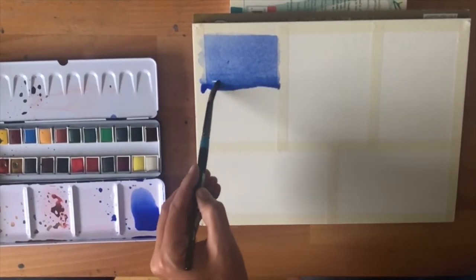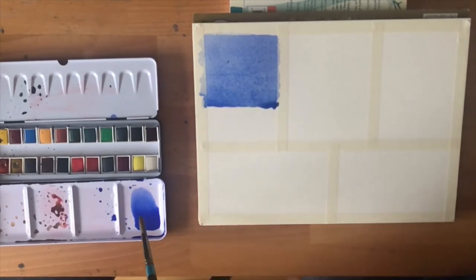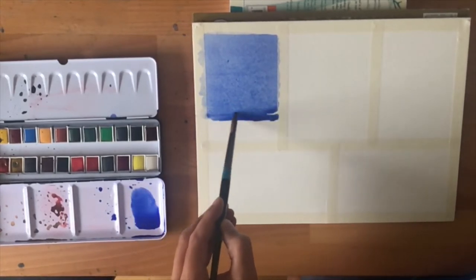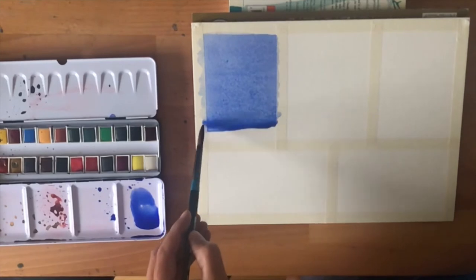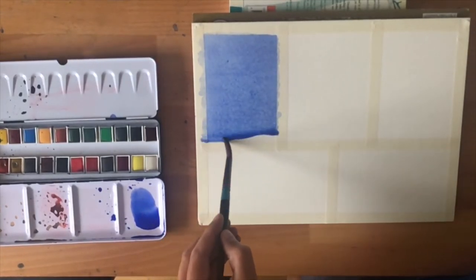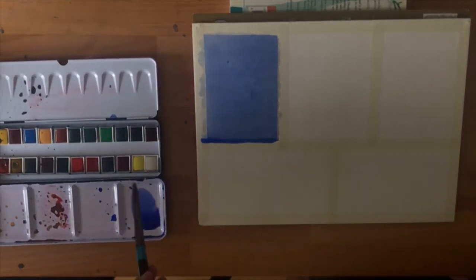Make sure you've mixed up plenty of paint before you do it and you should be fine. This might look a little bit boring and you might think you'd rather be painting a nice landscape or seascape. But unless you can master how to make a lovely flat wash like this, you'll struggle when you go to make a bigger painting. This technique — going from the top of the paper to the bottom and getting a nice smooth finish — is absolutely critical to developing your skills in watercolour.